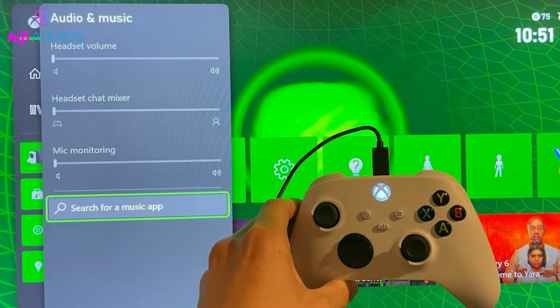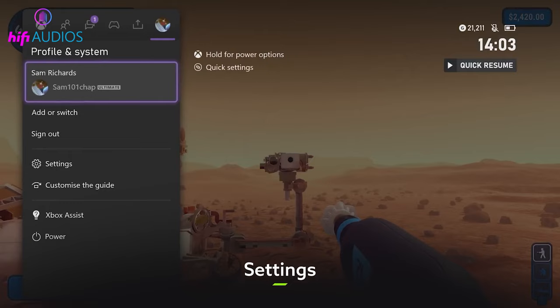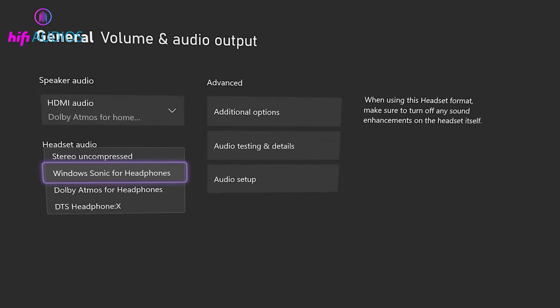To enhance your audio experience, you can adjust the audio settings on your Xbox. Press the Xbox button on your controller, navigate to Settings, then General, then Volume and Audio Output, and adjust the settings to your preference.